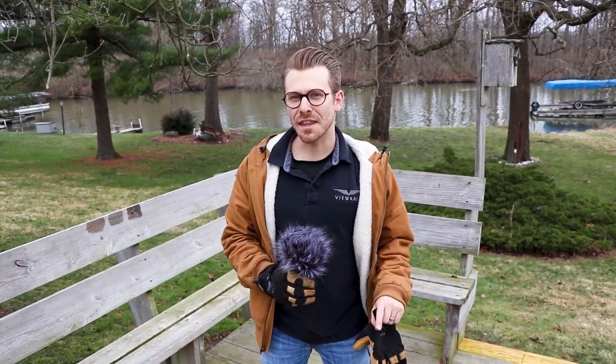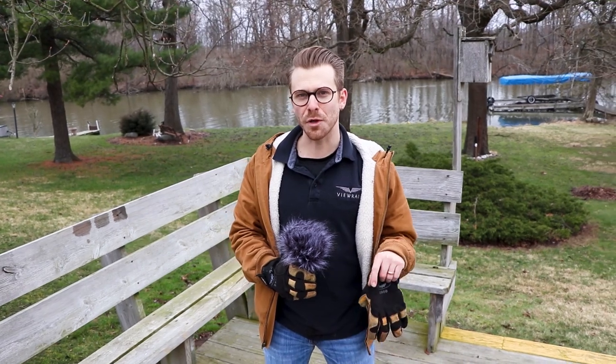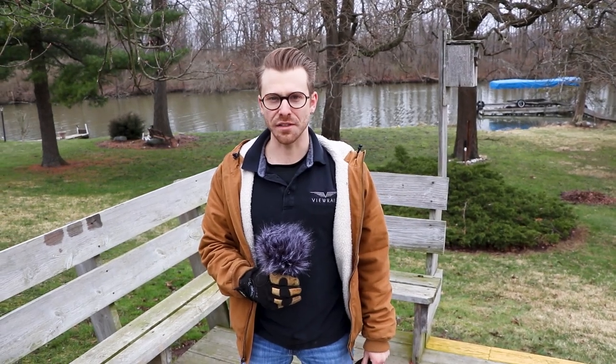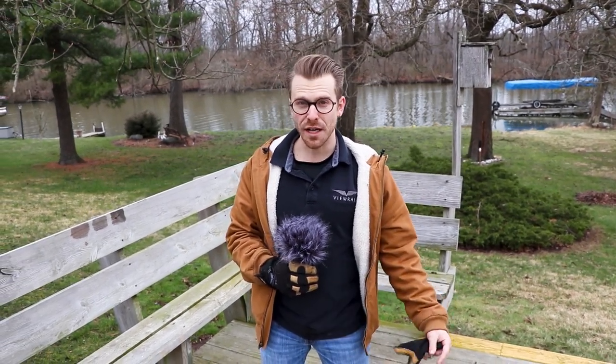Hi, my name is CJ and I'm here on my back deck. One of the things I'm going to show you this week, as we're promoting staying at home, is what it looks like to do a DIY cable installation. I'm also going to show you what it looks like to renovate your deck.